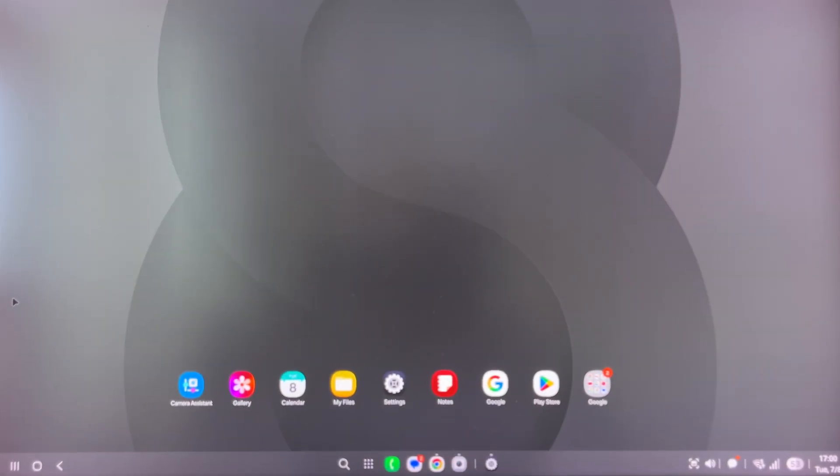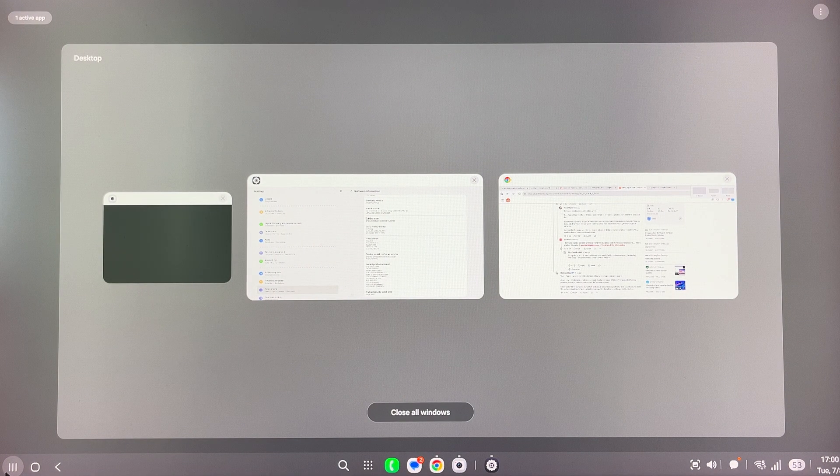So what are the changes compared to the previous or recent versions of DeX? They did change the layout a bit. The first thing we see is the recent menu. There is something called 'desktop' here, which is probably a hint that when you're using this on tablets, you're able to create multiple desktops — which is not going to be that bad.